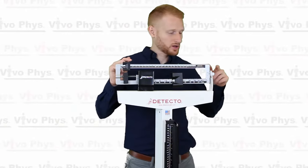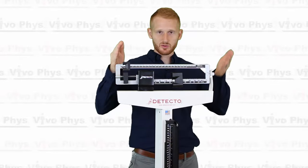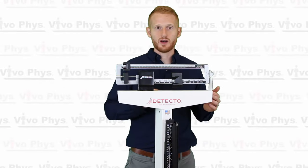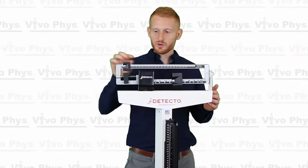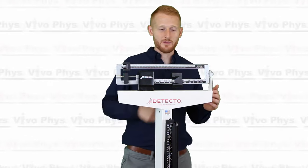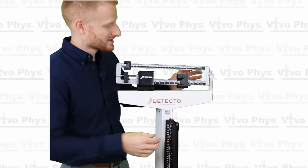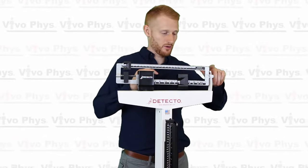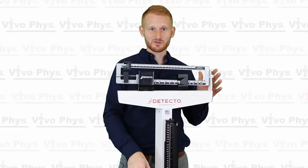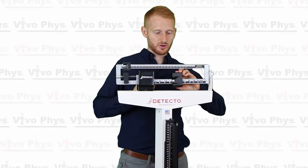So right there I'm at 150 pounds. If you look closely, this beam isn't level still — it's still weighing too much on this side, which means what's on the scale weighs more than 150 pounds. Before we adjust the smaller increment, let's bump this up one more notch. So I'm going to go from 150 pounds to 200 pounds. Now the scale is leaning on this side, which means what's on the scale weighs less than 200 pounds but more than 150 pounds. I'm going to bump this back to 150.